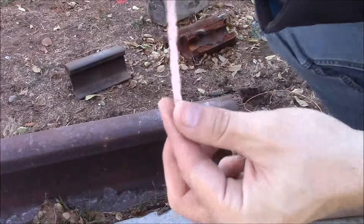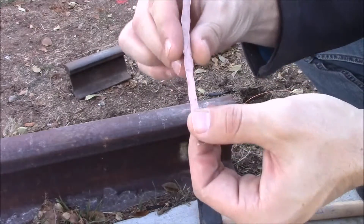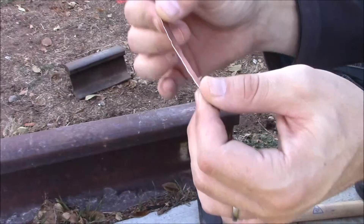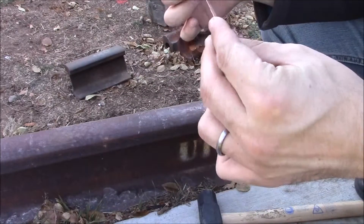Alright, overall got a consistent thickness. Got a few spots where I hit a little too hard. I think I'll try to even those out as much as I can real quick, and then we'll get to making everything.